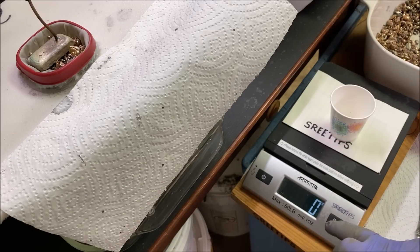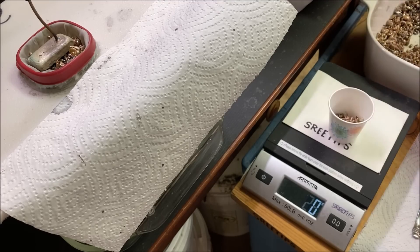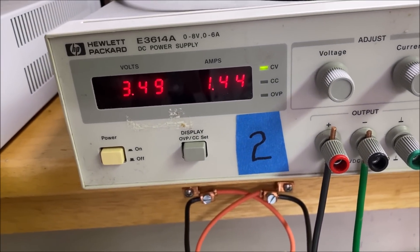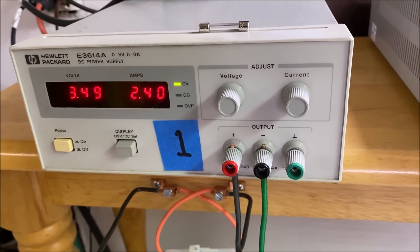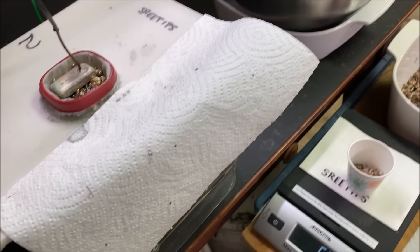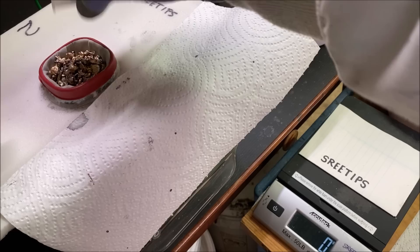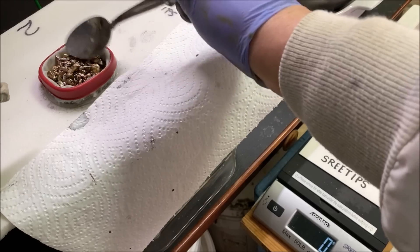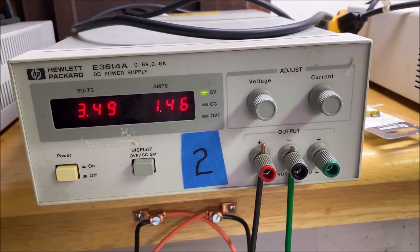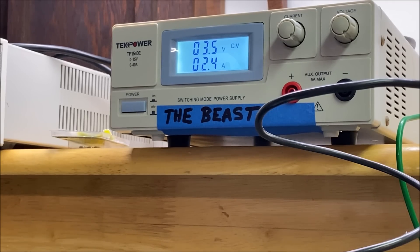We'll do the same thing for cell number two — this one probably won't take as much because the current flow was much lower. Cell one is a full amp higher than cell two, and it's the current flow that does the work. This is 62 grams we're going to add into the anode filter for silver cell number two. After adding the impure silver, the current flow on the beast is 2.4 amps.